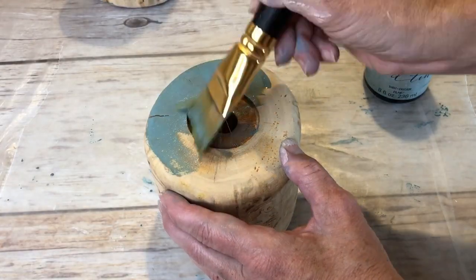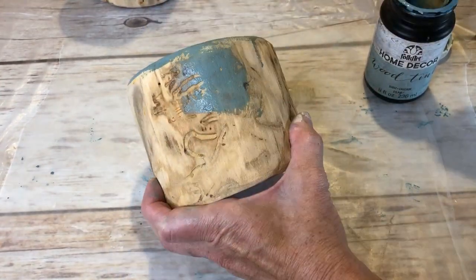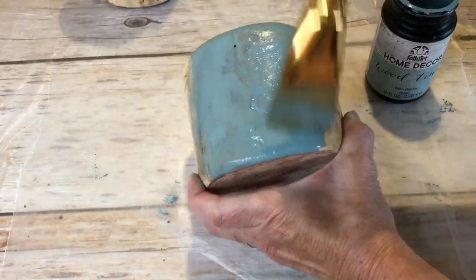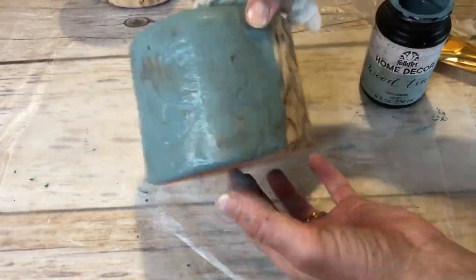I started by painting the wood tint onto the smaller candle holder and letting it soak in. I love this wood tint — it comes in a variety of colors, and it's water-soluble. Once I was done painting, I took a dry paper towel and wiped off the excess.